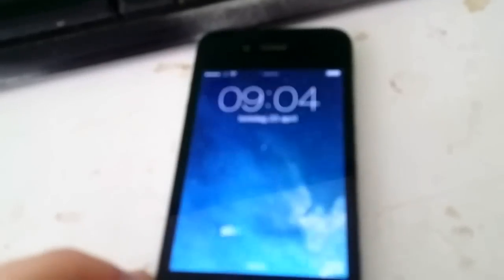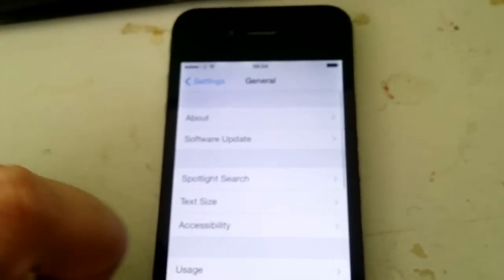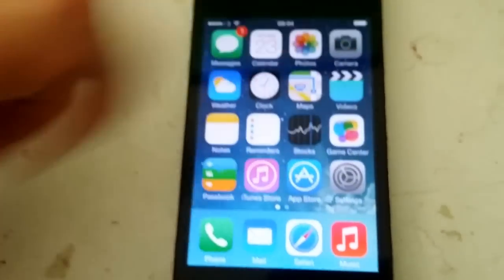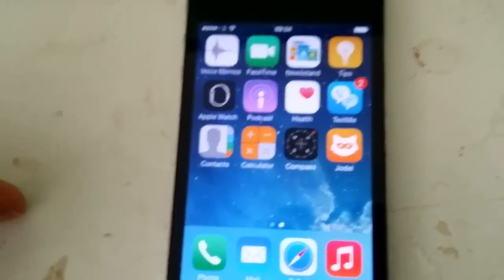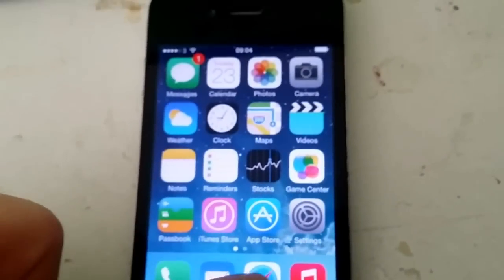I'm also going to show you this jailbreak process on my iPhone running iOS 8.3. Now, as you can see, I'm not jailbroken and I do not have Cydia installed. So we just start up Safari.